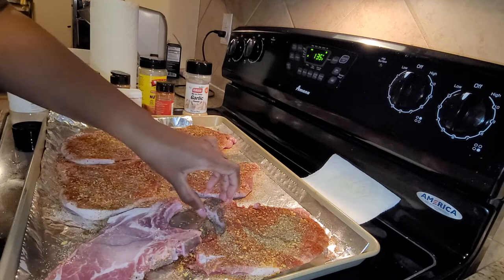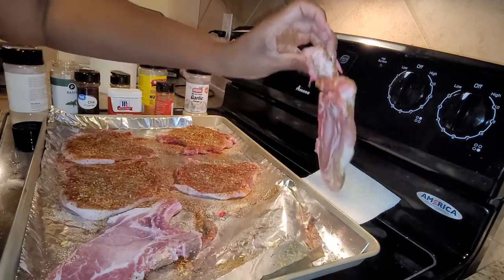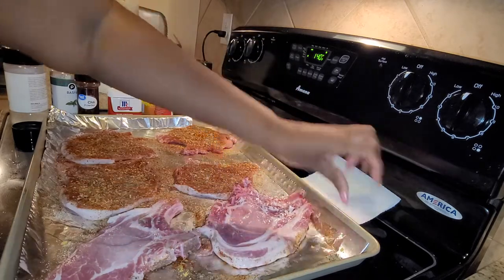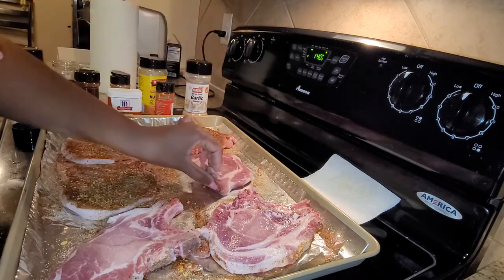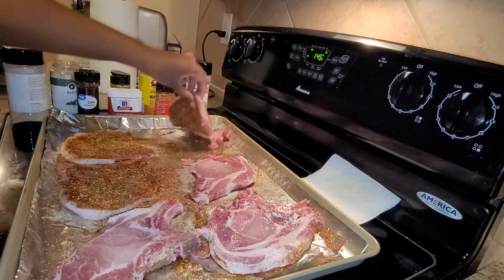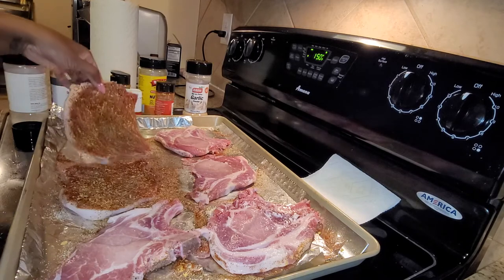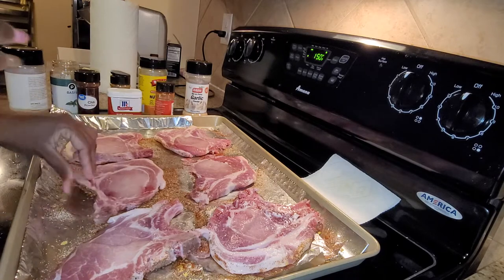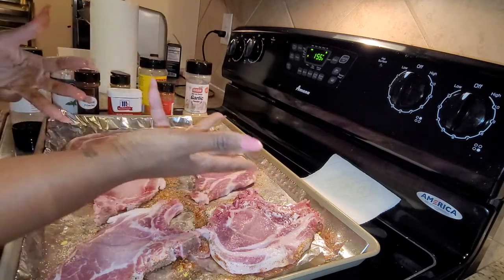Now we are flipping them — the other side is already oiled. You see I was pressing down the seasoning; that helps the seasoning not come off as much. I've got my dirty hand and my clean hand — you want to keep a clean hand, y'all.